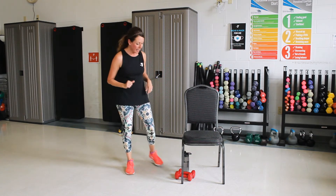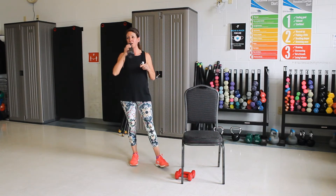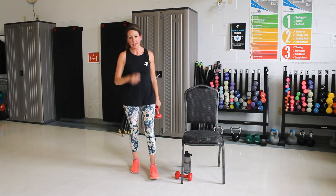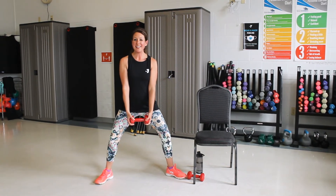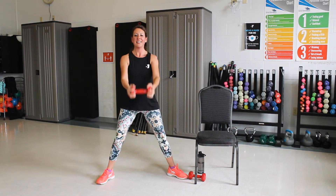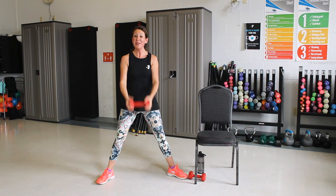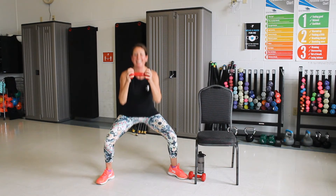Grab another drink. Let's pick up just one weight. All right, just one weight here. Let's start with some squats — stepping nice and wide again, toes turned out. Weight is down front. We're going to squat and curl it up. Three more. Good. One more. Nice job.